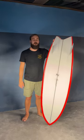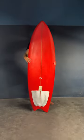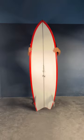Here at eSurf we get a lot of questions on how these asymmetrical surfboards work. The idea of an ASYM board is you take a board that's really good on your toe side and a board that's really good on your heel side and you squish them together down the middle.